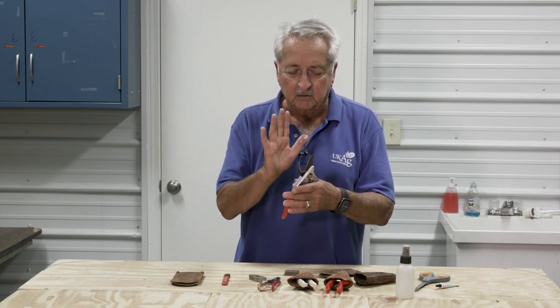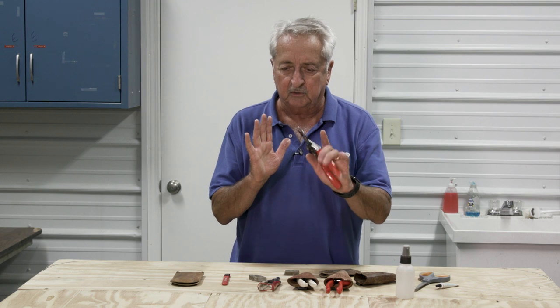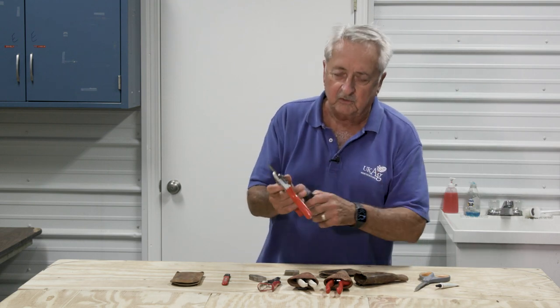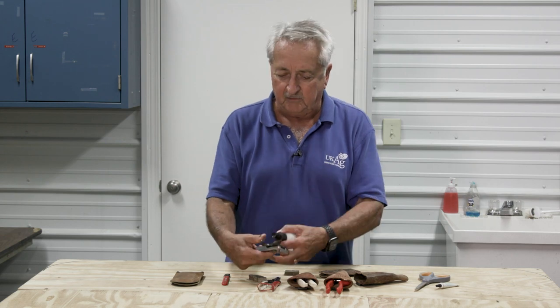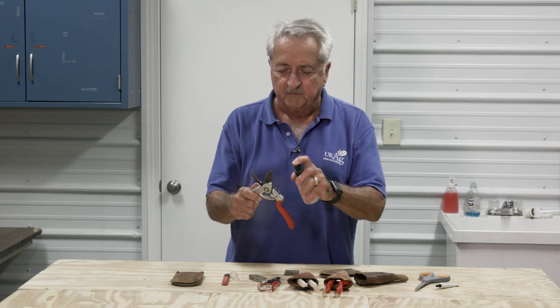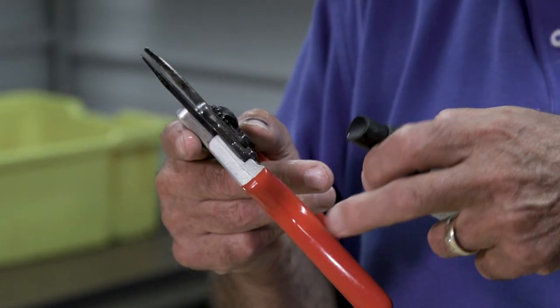We're not going to talk about adjustments or anything like that — we just want a clean, lubricated pruner that we don't have to stick our fingers under. The next step: I use alcohol. We have here 70% isopropyl alcohol — just spray the pruner, let it dry, and we're good to go.